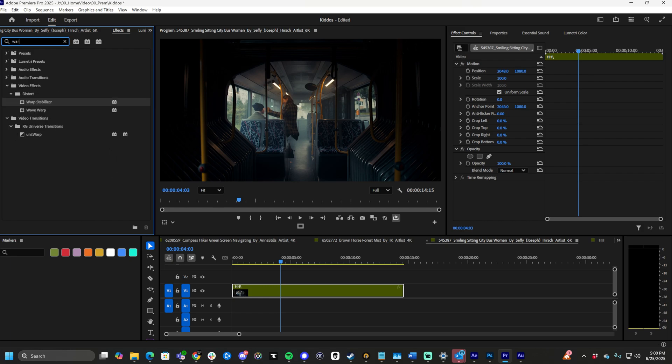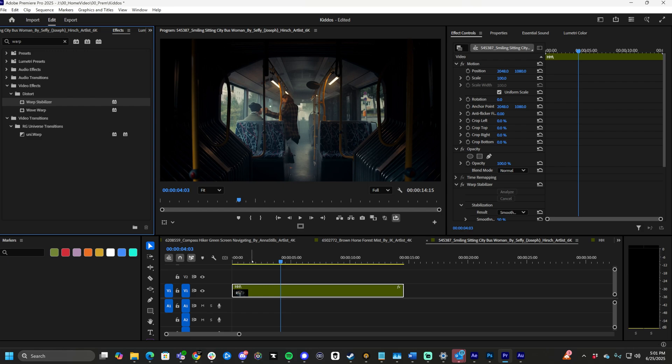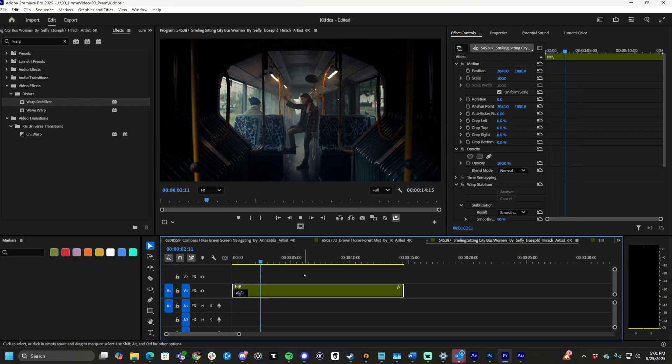Type in warp, warp stabilizer, and drag it onto the clip. It's going to analyze the frames and stabilize. Now this footage is stabilized, looks smooth, looks great.